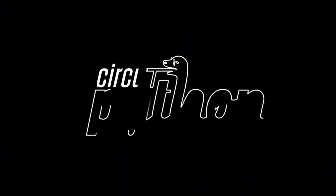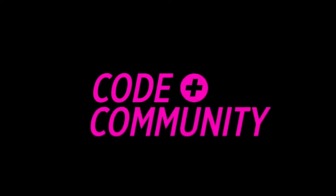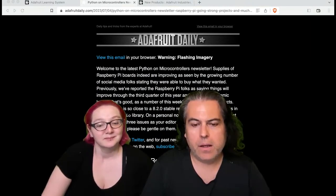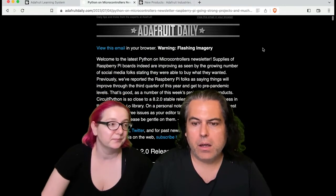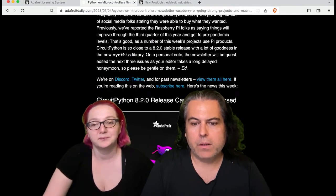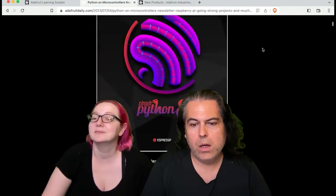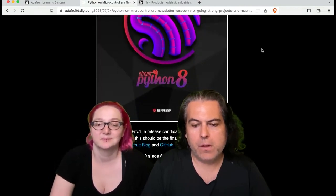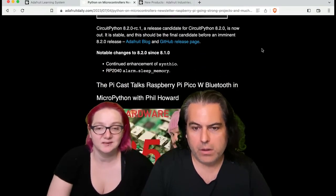On hardware news, don't forget to subscribe to the newsletter. Katni is guest editing along with Paul C. This week, CircuitPython 8.2.0 release candidate one — you can check out the changes and more. There's enhancements in synth.io and the RP2040 alarm sleep memory, and of course bug fixes.